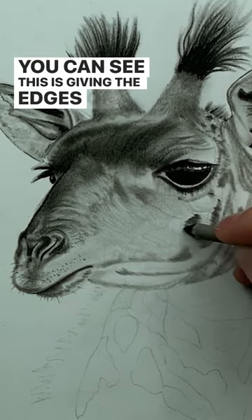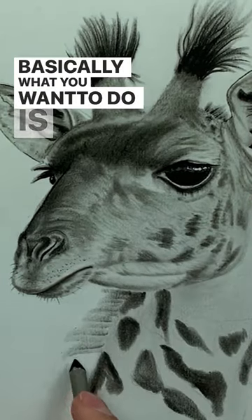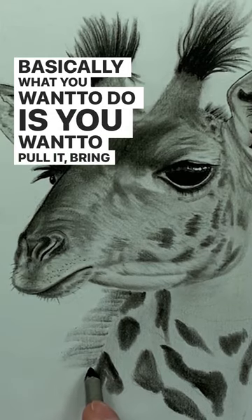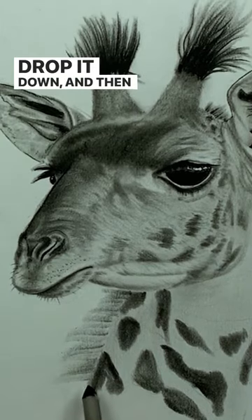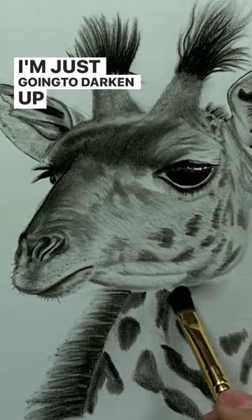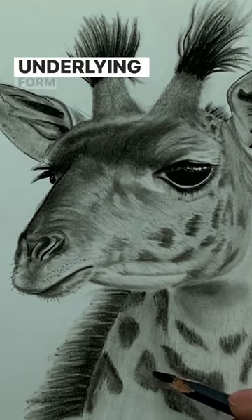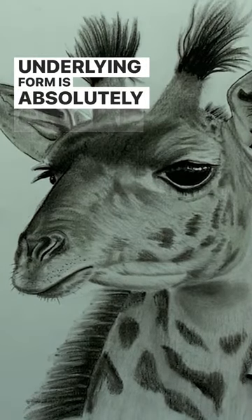This is giving the edges of the spots kind of that jagged look. Basically what you want to do is pull it, bring it, drop it down, and then pull it again. I'm just going to darken up this part of the neck — underlying form is absolutely crucial.